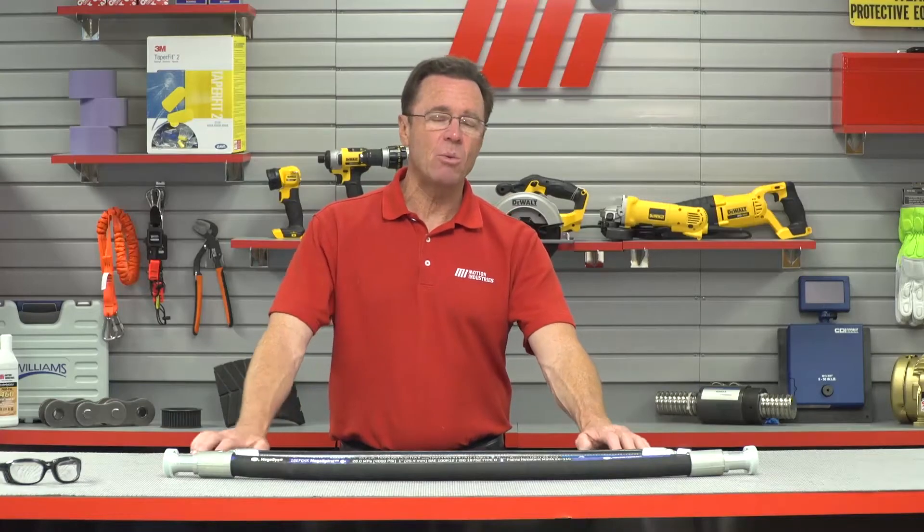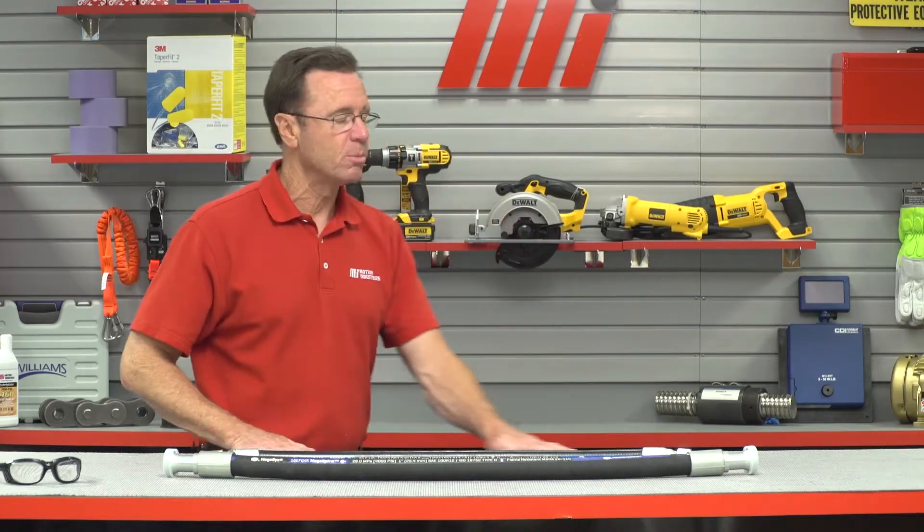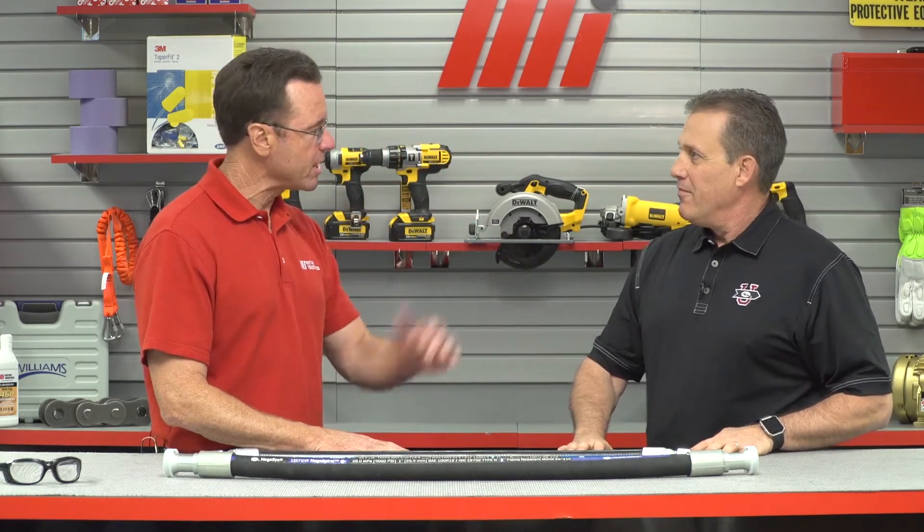Hello and welcome to another MI How To video. My name is Tom Clark, I am your host, and on today's How To, I want to welcome Rob Ueber. He is with Gates Corporation, talking about the Gates Megasys hose, and we're going to talk about the application, the right assembly, and make sure everything is good because we don't want any issues to happen when you're working with hoses. Rob, it is great to have you here.